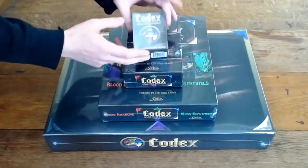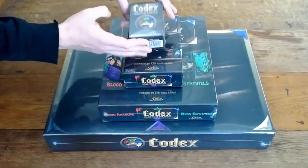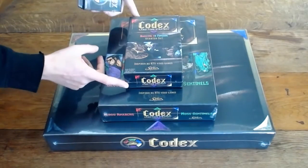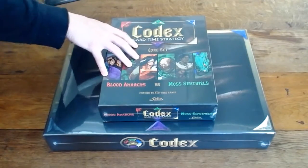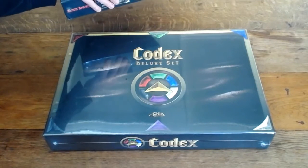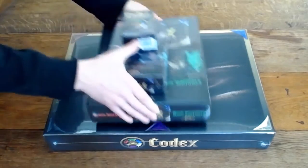Alright guys, so we have the protective sleeves — there's a hundred in the pack. These are the Codex sleeves. We're going to go down the line: Codex sleeves, the starter set — bashing versus finesse — the core set, which is the red versus green, Blood Anarchs versus Moss Sentinels. And then this juggernaut down here, the Codex deluxe set, which I'm really excited to open because of the sweet binder art. I really want to see how it turned out. Let's start with these sleeves.